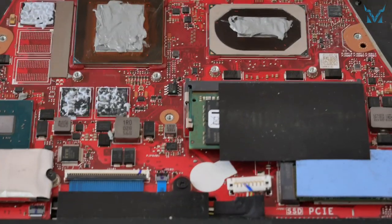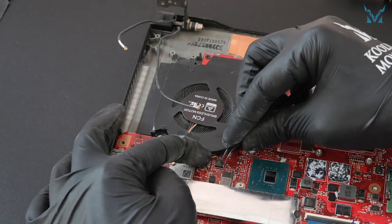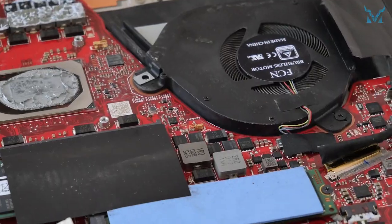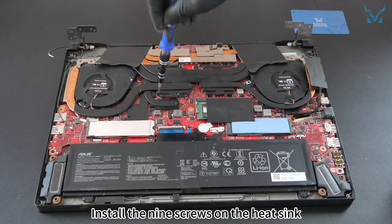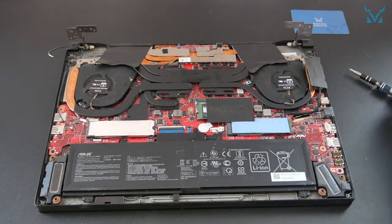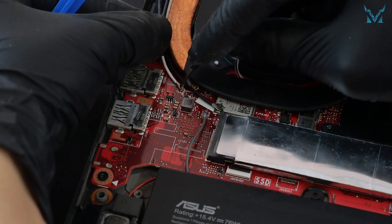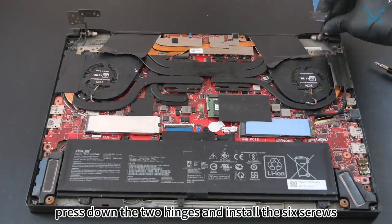Step 6: reassemble your laptop. Follow the same steps in reverse to reinstall the fan and heat sink. Install the two screws of the left fan, plug in the power cord, and apply the tape. When installing the heat sink, align it with the holes before gently laying it down — do not use brute force. Install the nine screws on the heat sink. We suggest screwing them halfway first, and when they're all in place, tighten them in sequence to avoid uneven force. After installing the fan and heat sink, don't forget to install the two antennas on the left side. Then apply the tape on the fan, press down the two hinges, and install the six screws.